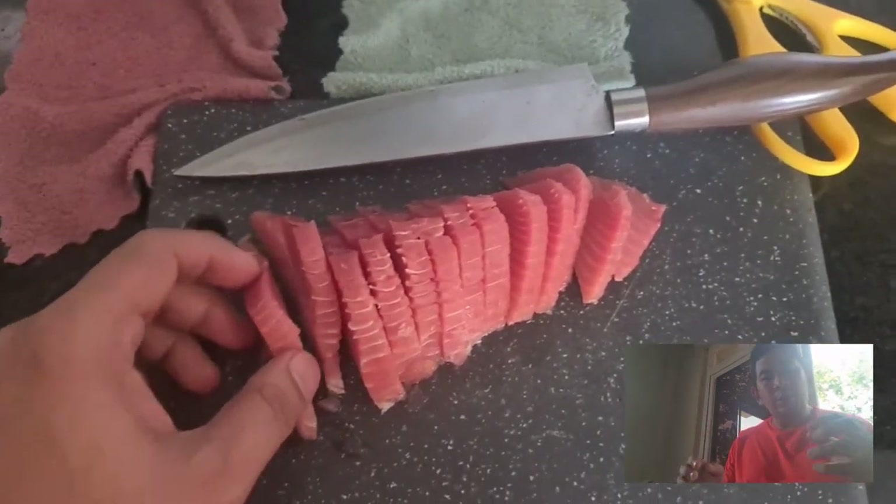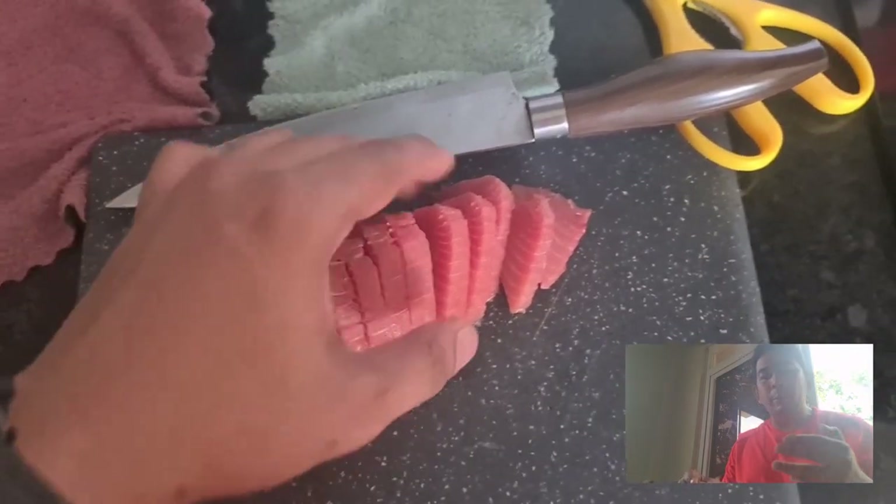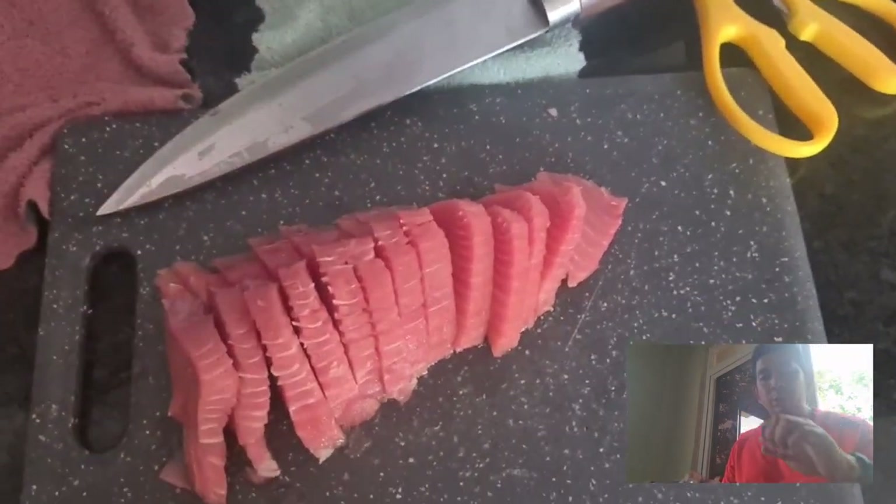I used the technique from 4R Chef wherein you use the edge of your fingers to find out where you're going to cut — just to estimate how to cut it. Afterwards, I used a kitchen towel to remove any excess moisture from it.